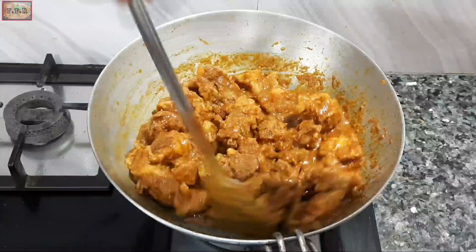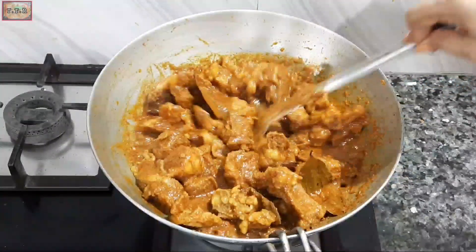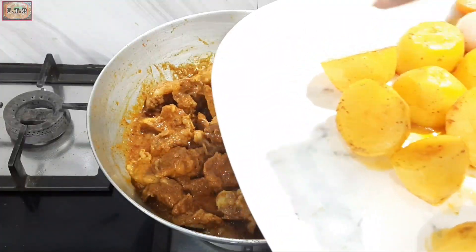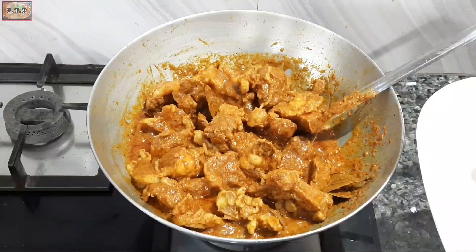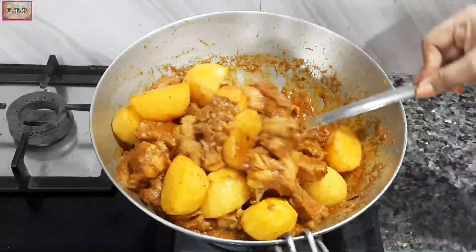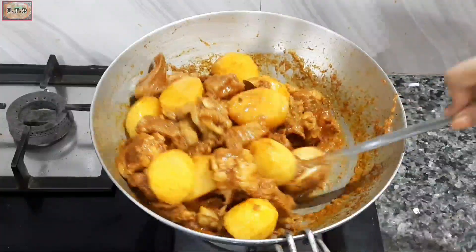The mutton is being cooked for about 8 to 10 minutes until the oil separates. Now I will add the pre-fried potatoes into the pan and mix them in well.